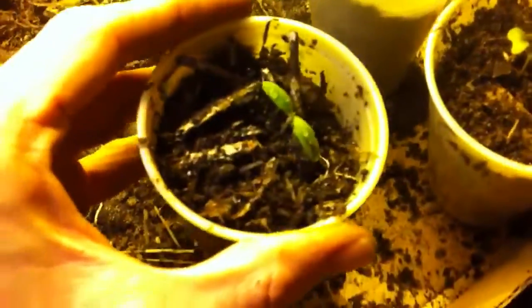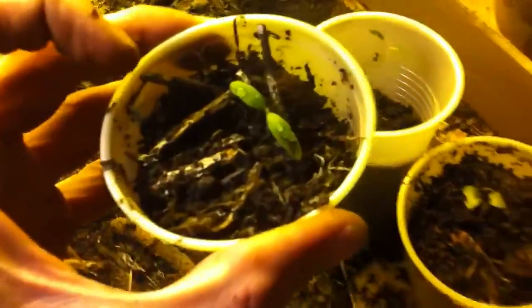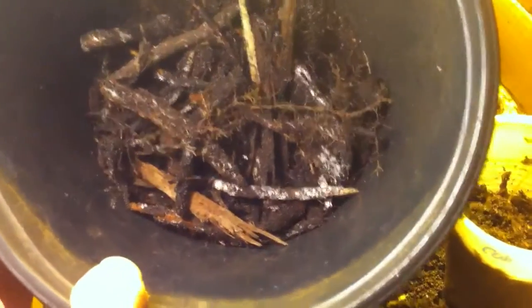I like to put wood chips on top. You can see these wood chips — there's white growing right here, and that's fungus. That's called the mycorrhizae association. When you have wood chips, fungus comes and breaks down the wood chips. That's why wood chips are so valuable, because you get that mycorrhizae relationship. You can really see it there.